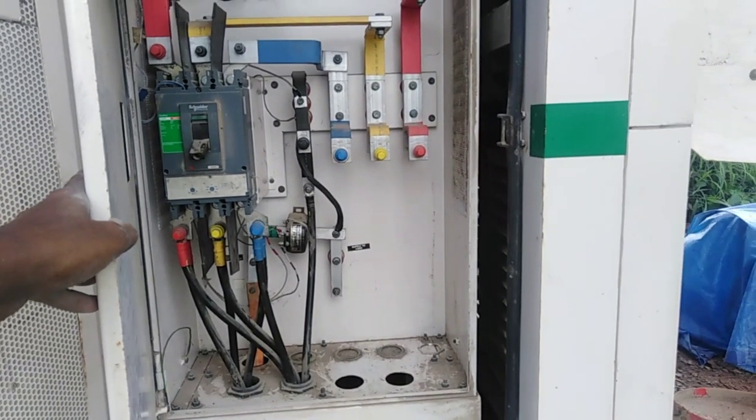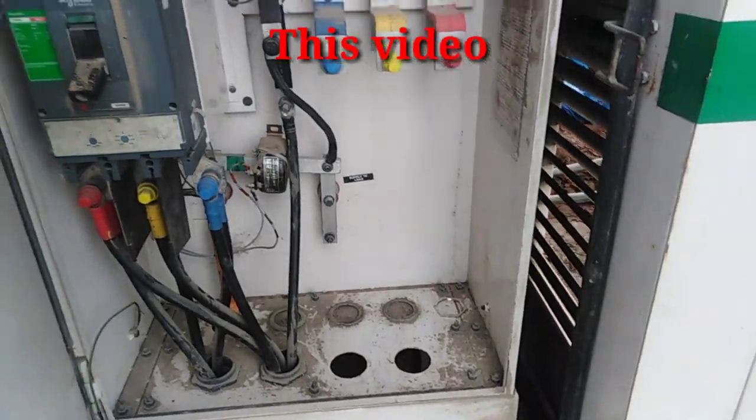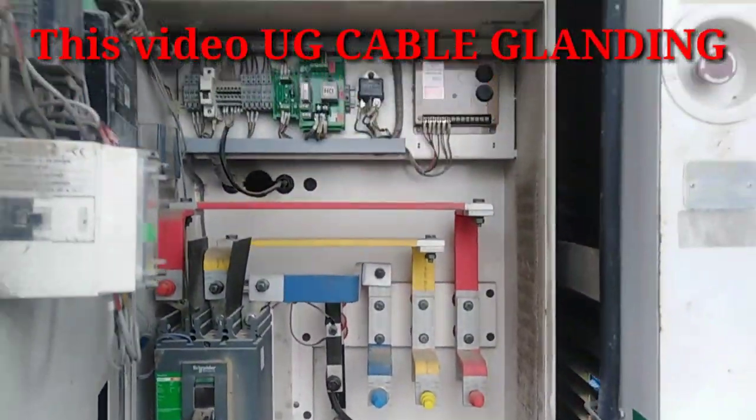Hello everyone, welcome to this video. We have a cable connection with the generator. A 195 cable is ready for the termination panel.